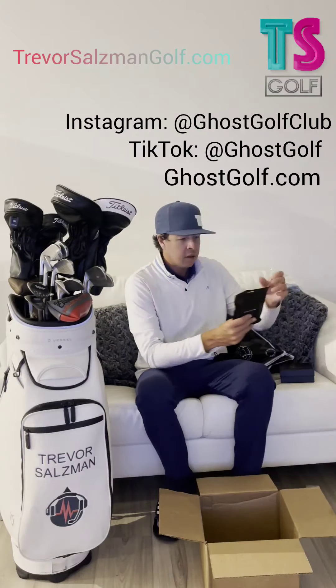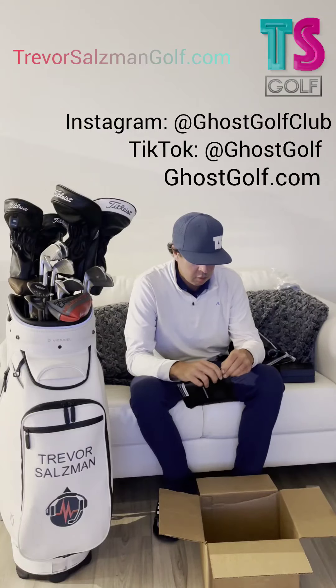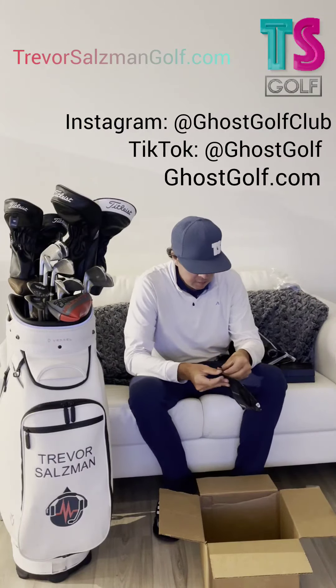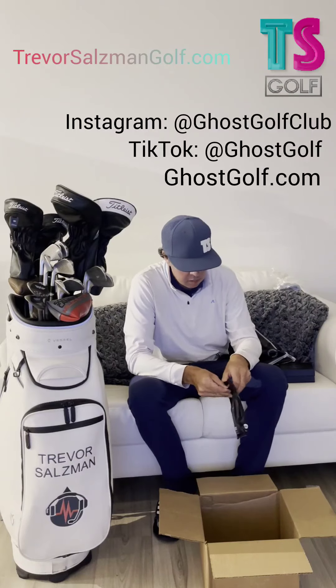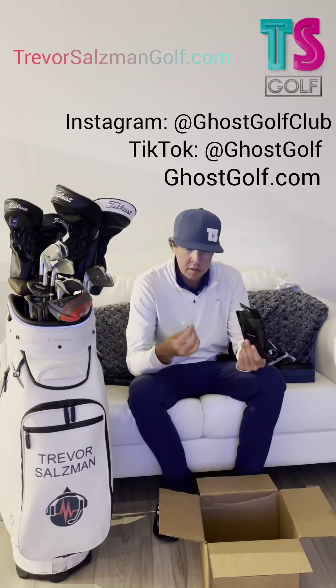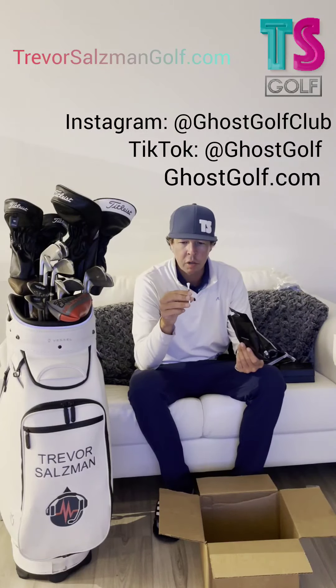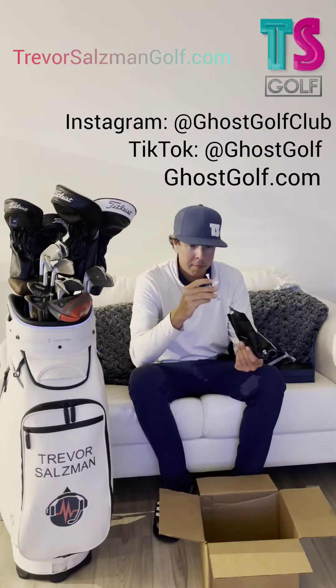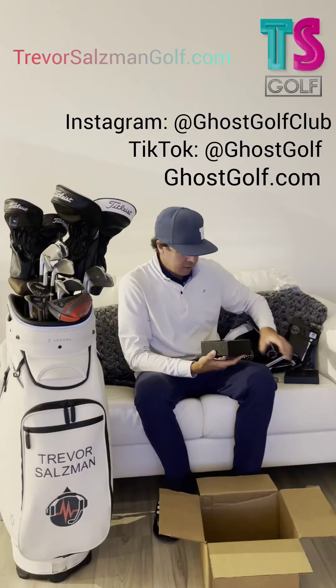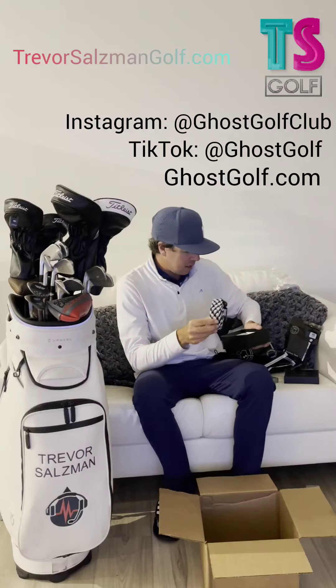Next thing we got — some three-quarter inch tees. Anything special about these? Three-quarter inch wooden Ghost Golf tees with a little ghost on the top. That's pretty cool.